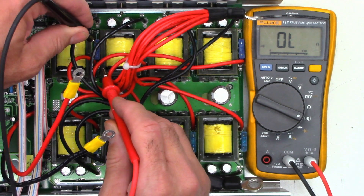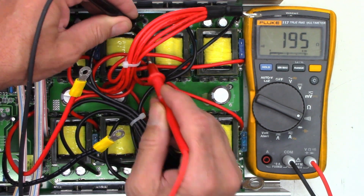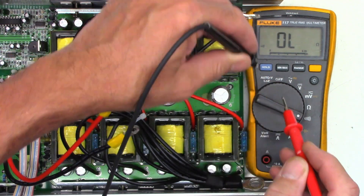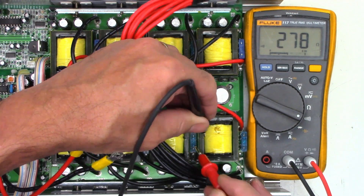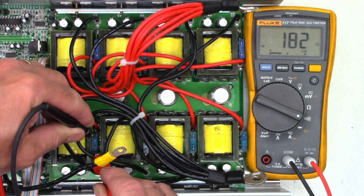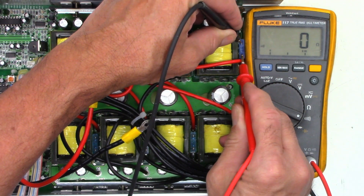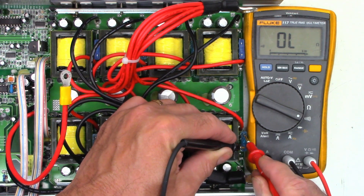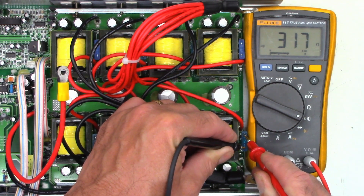Checking the fuses on the master side of the inverter. That one's good. That one is open. That one is open. That one is good. Open. Open. Open. And open. Unless I get 0 ohms, that fuse is blown — like this one right here: 0 ohms, that's good. This one here I don't even get a reading — there it is charging — 316 ohms. That fuse is toast.